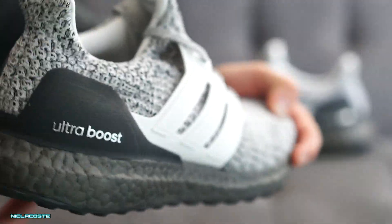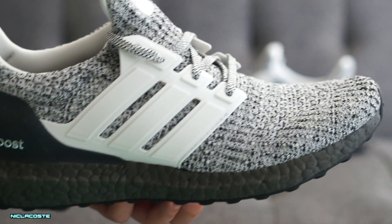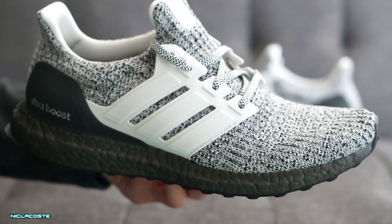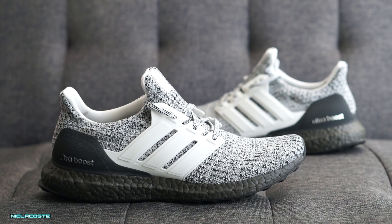This is a pretty clean colorway. I had to get this because I feel like the white cage makes the sneaker look a little more unique in my opinion. Anyway guys, thanks for watching the video. I'll post the on-feet video later — make sure you like, comment, and subscribe below. Peace out.